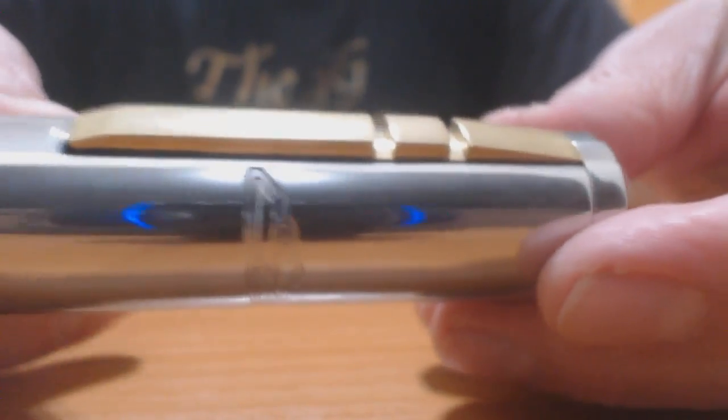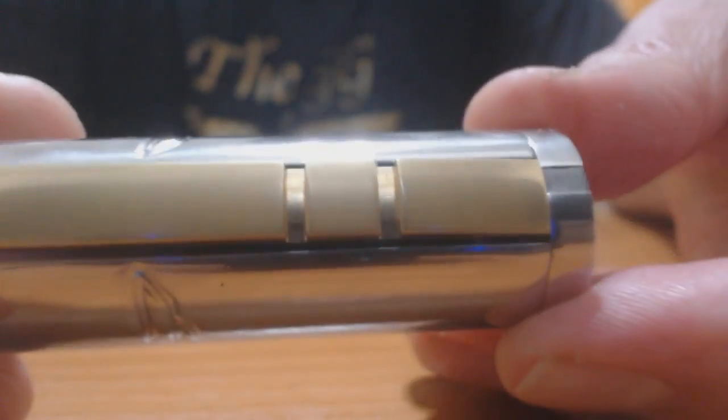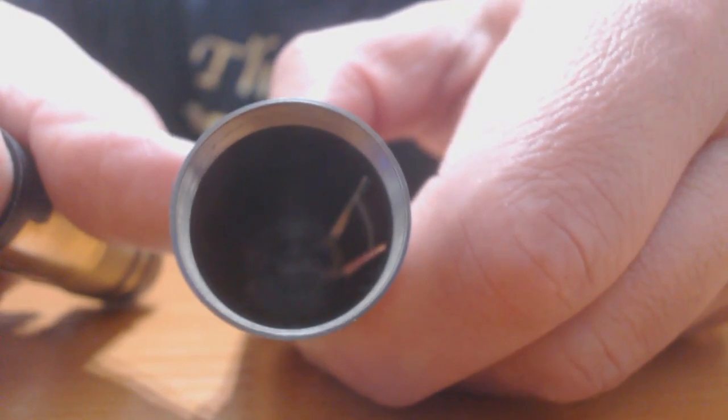Now we have to put the internal brass tube back inside the steel tube. What we have to do is bring one slot of the locking cap to the same line with the button. Take the brass tube, put your finger inside the brass tube, and let it go inside. The internal cuts inside the tube — you don't see them, but there is no reason to see them or understand where the cut is.